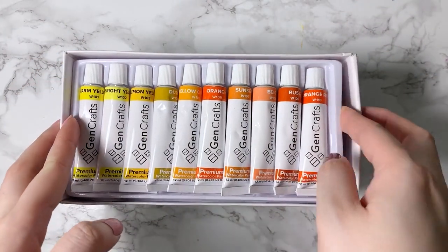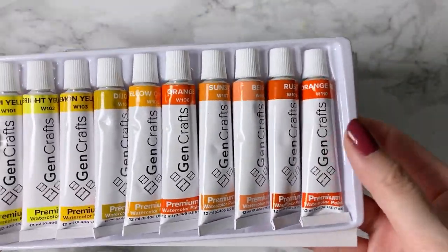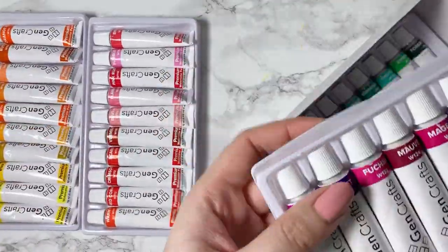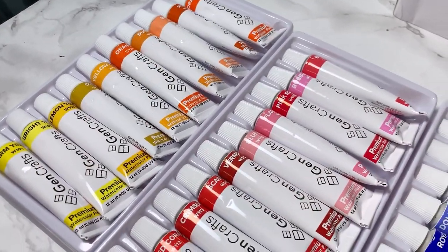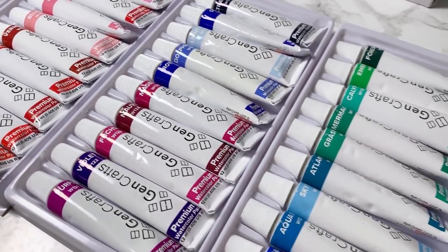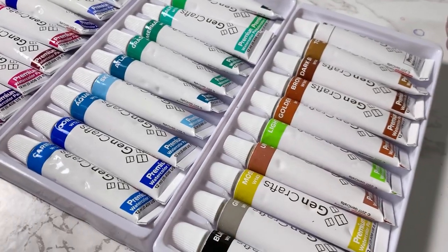So today, I'll be reviewing their new 50 piece watercolour tubes and their watercolour paper. The paints come neatly stacked in this cardboard box and come with 50 12ml tubes of watercolours. The box and tubes do not contain any information about the pigments or lightfastness of the paints that you would typically find on professional artist grade paints, so bearing this in mind and given their retail price, I knew that these paints were going to be more of a student grade quality.